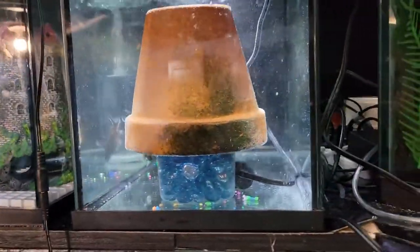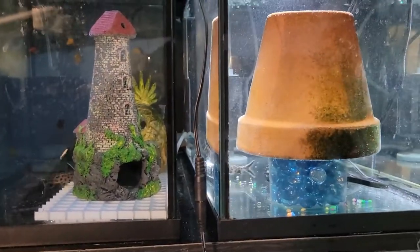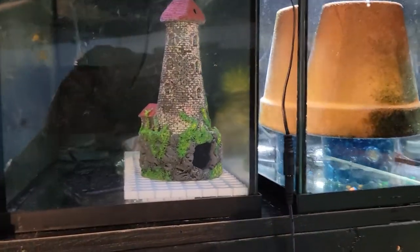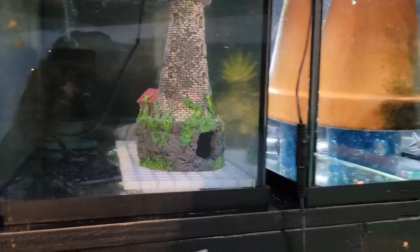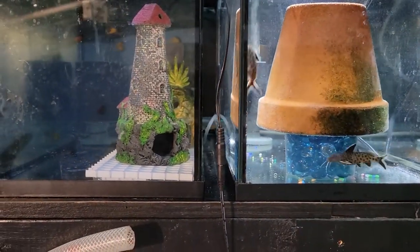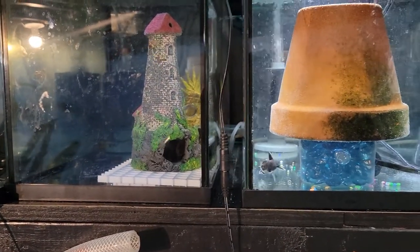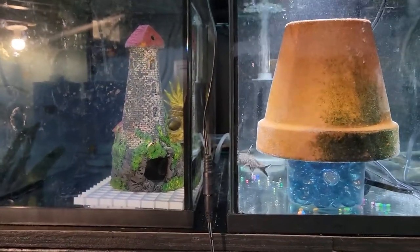We try to keep the tank bare so that there's no distraction and so the fish only have really one place to go and hide, so hopefully both male and female will go and hide together and make some babies.